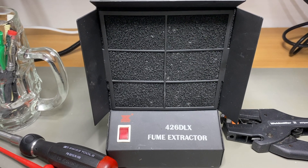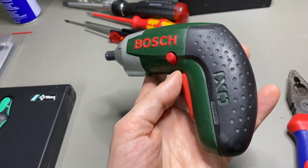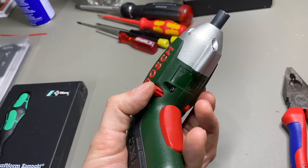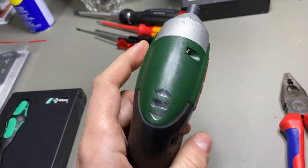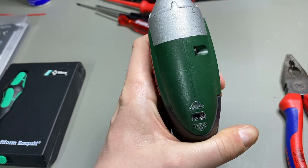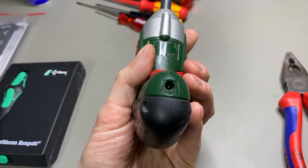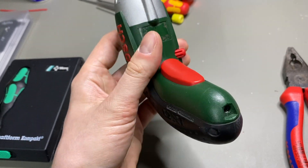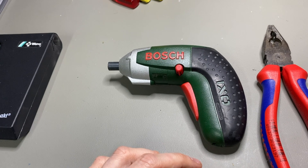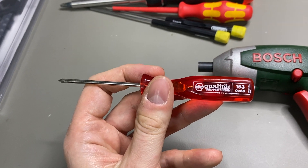Next tool is a cordless screwdriver — this is from Bosch, it's called the XO. It's very old; I already replaced the switch on it a couple of years ago and now it works again like a charm. You can reverse and forward it, and charge it here. It has a proprietary connector since USB wasn't that common when this was made.